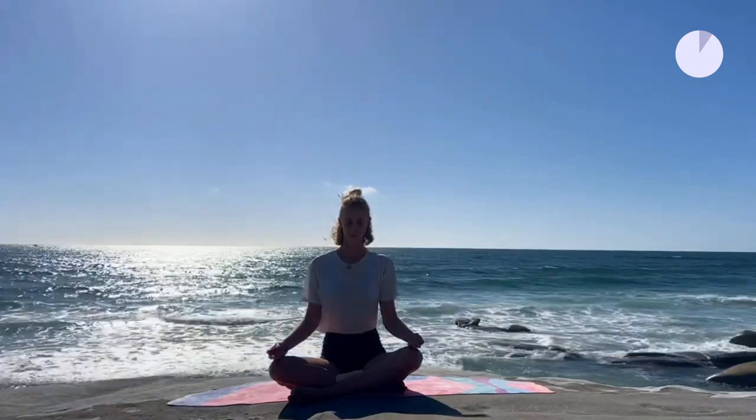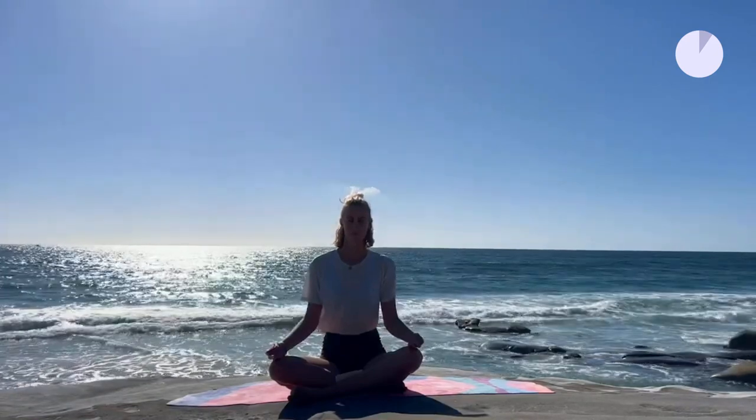We'll start in the cross-legged position. Make sure you sit comfortably. Try to find this sweet spot where your body is perfectly balanced. Both sitting bones are grounded. Your crown lifts up. You create length in your spine while you're grounding into the floor.